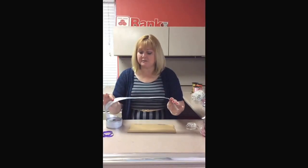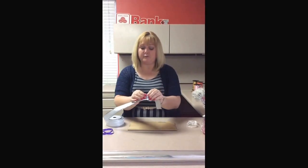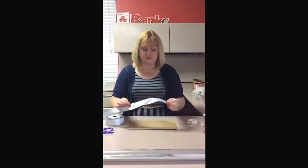We're going to make some bows today. The first one we're going to do is going to be a little bit larger bow, and it's made with the wire ribbon. This makes it really easy to do bows.